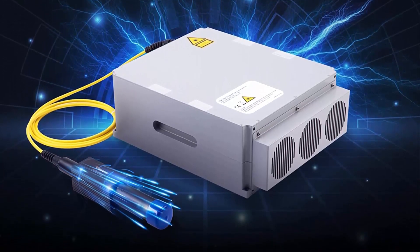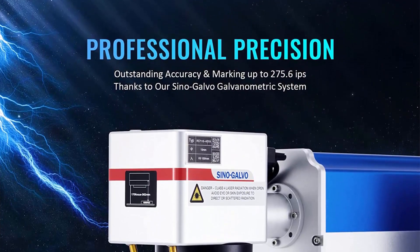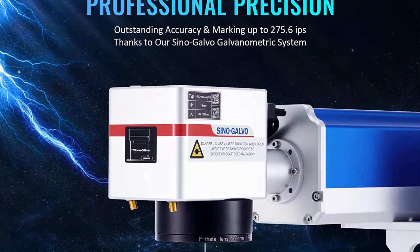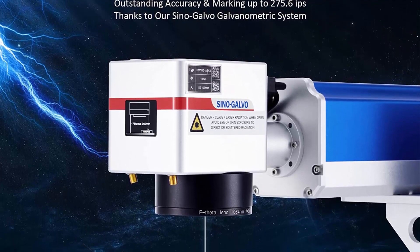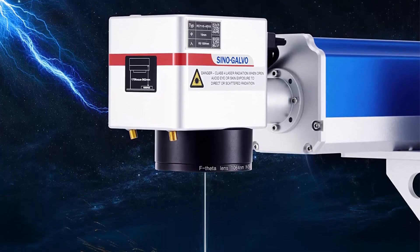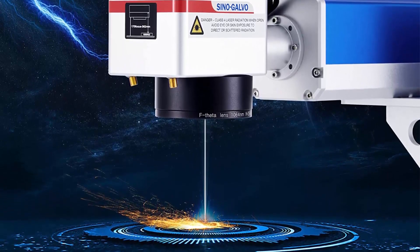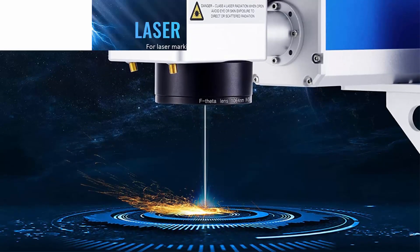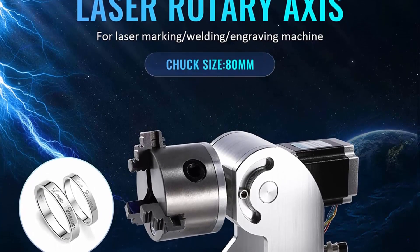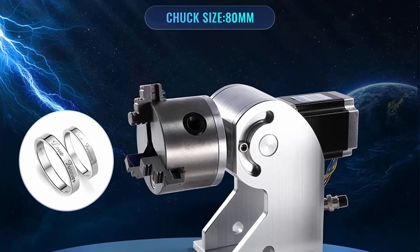Precision optics: this etching and marking machine's high-speed Sinogalvo galvanometric system offers continuous marking speeds as high as 275 IPS (7,000 mm/s). Its 200 ns pulses can be processed at rates from 1 to 600 kHz for quick scanning, engraving, and turnaround. The compact F-Theta field lens provides a 200x200 mm (7.9x7.9-inch) scanning range with less than 1% distortion.